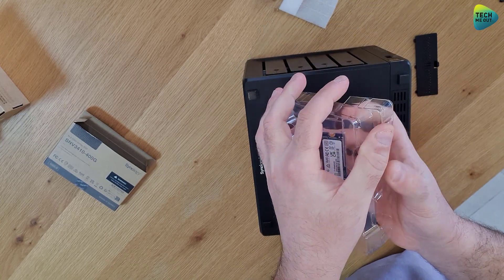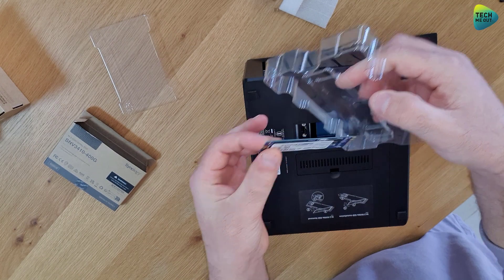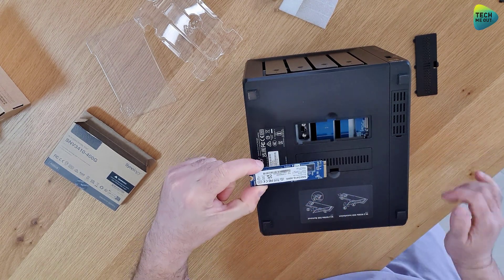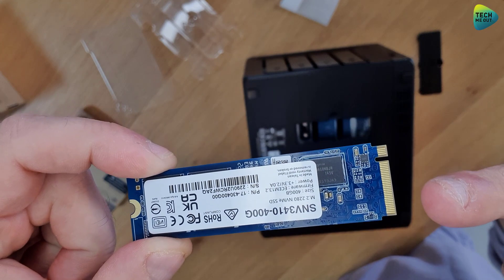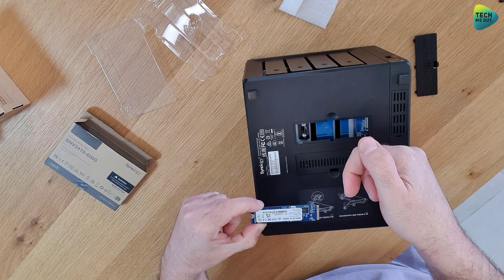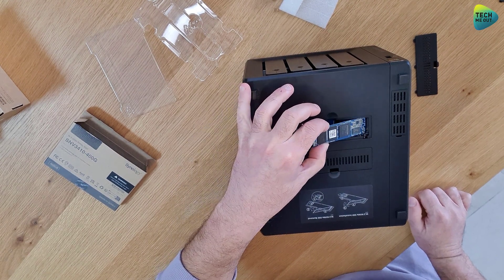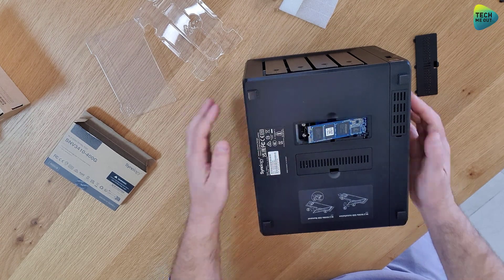If you're just using your NVMe drives for caching, you can use any brand. Get the drive ready in your hand — again there's a little notch you can see right here, and it will only go in one way. Identify the notch in the bay, align them — in this case I need to flip the drive over — and just slide it in. Again, it will only go in one way.